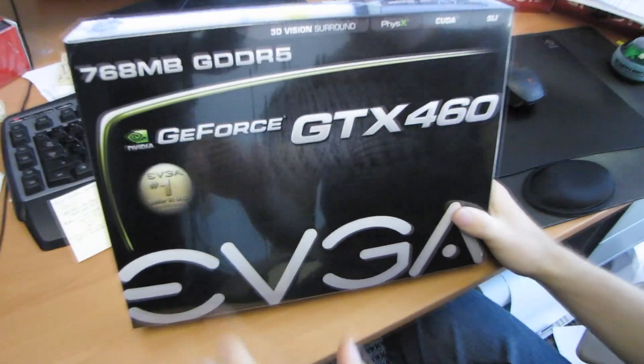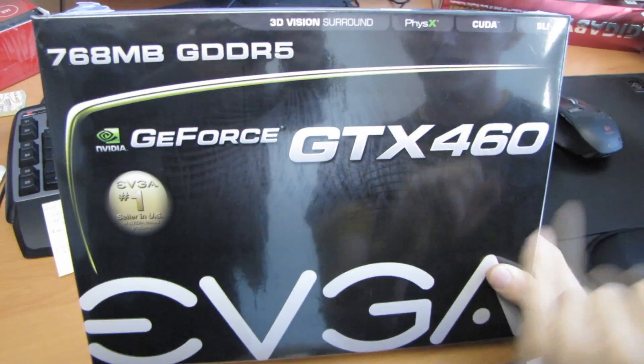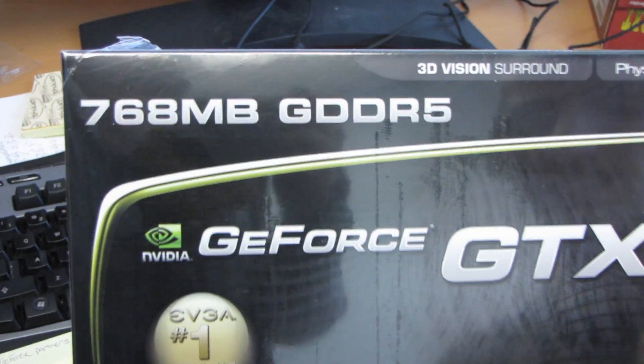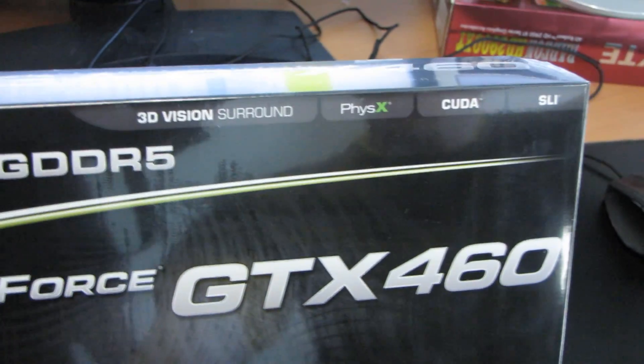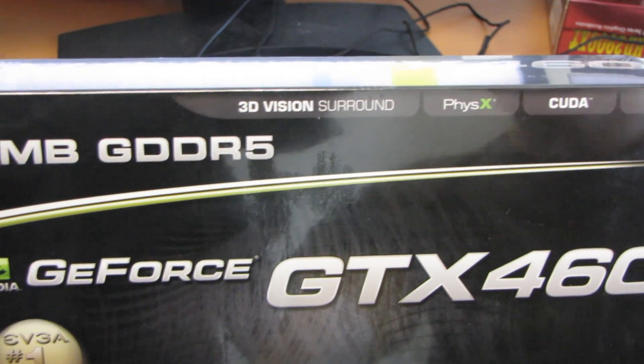Today we're going to be unboxing a very exciting product from EVGA. This is the GeForce GTX 460, so that is 20 less than the GTX 480, 10 less than the GTX 470, and only 5 less than the GTX 465. But the performance of the 460 is actually very very close to its big brother the 465, and it's quite a lot cheaper.